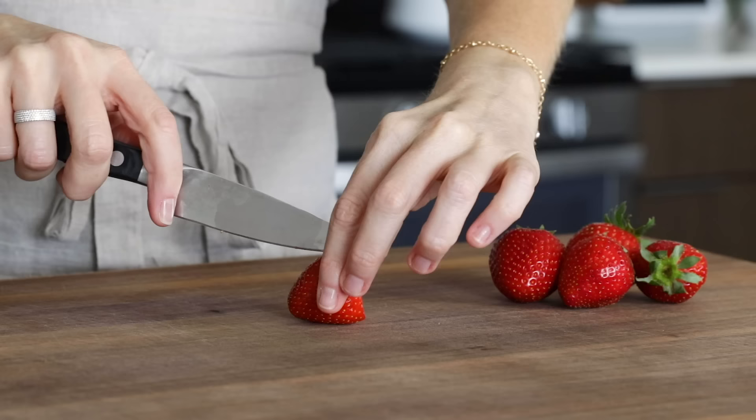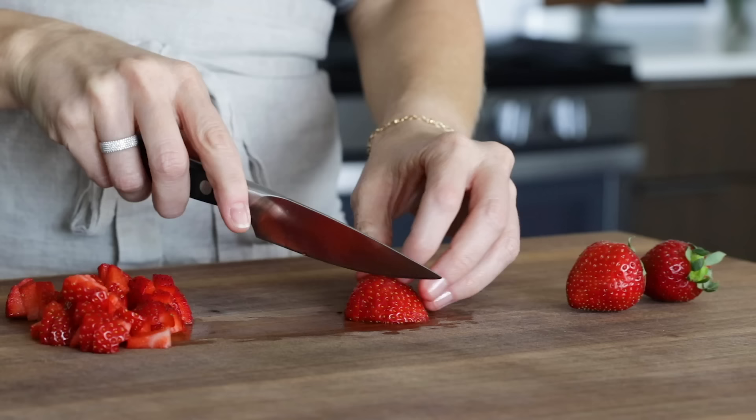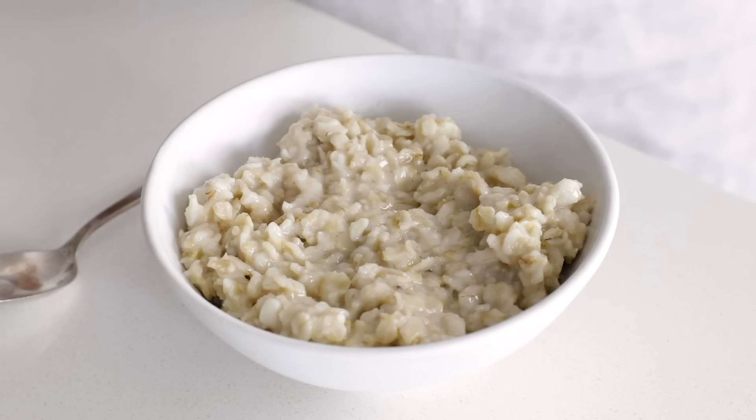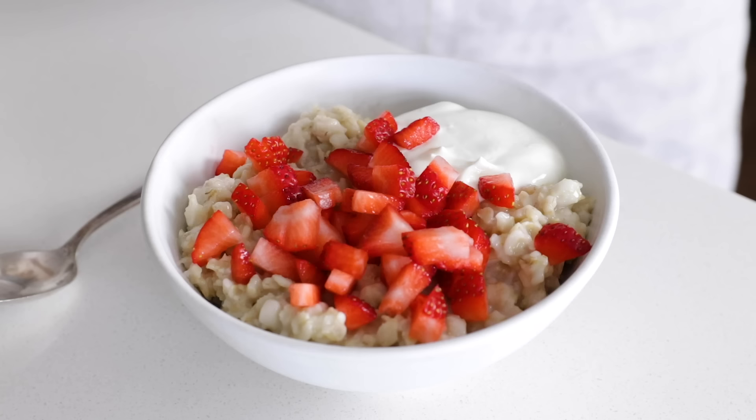When most people think of toppings for oatmeal, fresh fruit is always a favorite, so let's make an easy strawberries and cream oatmeal. Just slice and dice a few strawberries into little bite-sized chunks — it's always easier to scoop up small pieces of fruit in your oatmeal rather than large slices. Add a serving of oatmeal to a bowl and top it with a dollop of yogurt, dairy or dairy-free, a small handful of those diced strawberries, and a sprinkle of flax seeds for a little omega-3 boost.